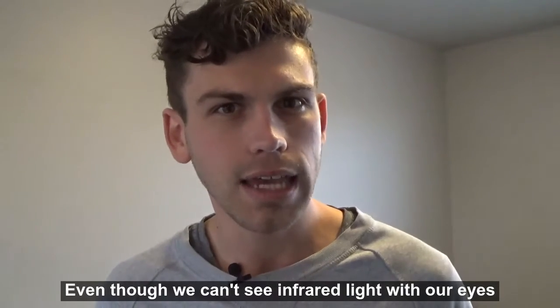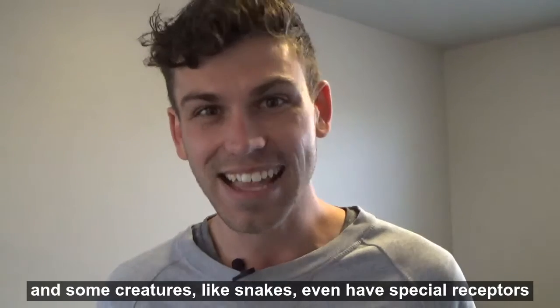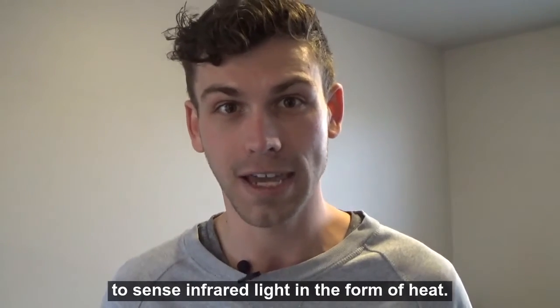Even though we can't see infrared light with our eyes, we can detect some of it in the form of heat. And some creatures, like snakes, even have special receptors to sense infrared light in the form of heat.